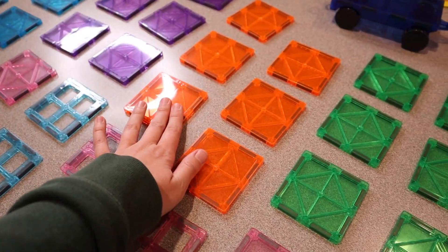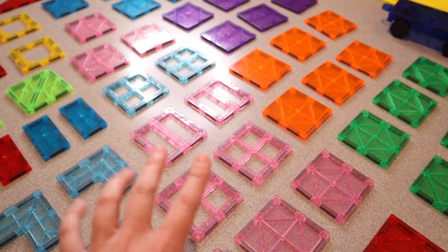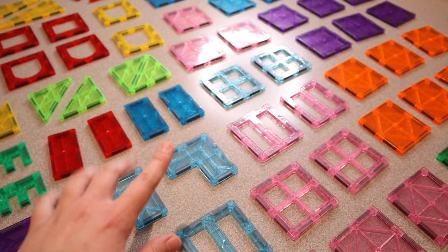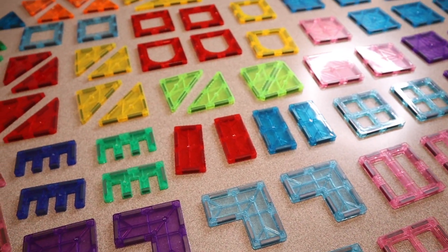We have a lot of these solid pieces in all these different colors. I really like that this comes with kind of your traditional girl and boy colors so it can be for any kids, and any kid is going to find their favorite color in here, which I really like.